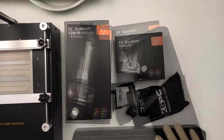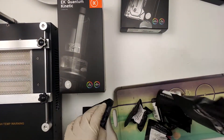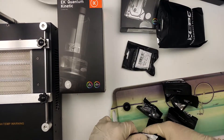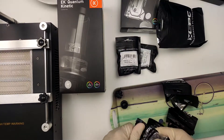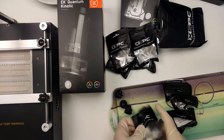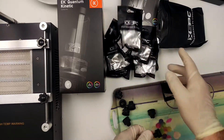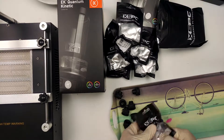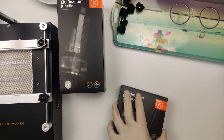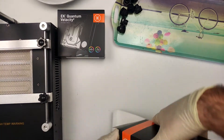Before we get too far ahead of ourselves, let's start with unboxing the various components. Even though in my case it didn't quite go 100% to plan, this is still very much a worthwhile little project for anyone who wants to move away from AIOs and into custom cooling. We start, as is fitting, with the fittings, taking them all out of the packaging. I chose 11.1mm inner to 6.0mm outer diameter tubing — or 7/16 to 5/8 if that makes more sense to you — and I suspect this is where I went a bit wrong with this oddball dimension. I chose them knowing full well they wouldn't provide any benefit, because the bottleneck is unavoidable due to the core-per-inch standard fittings.